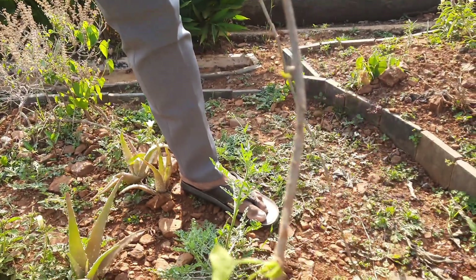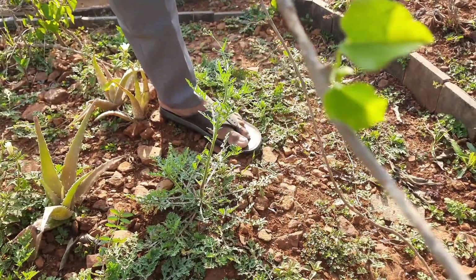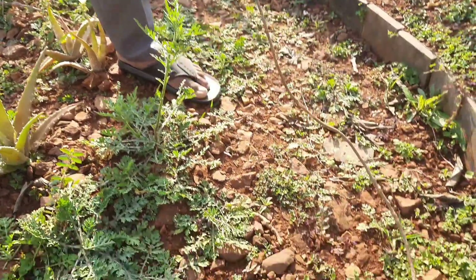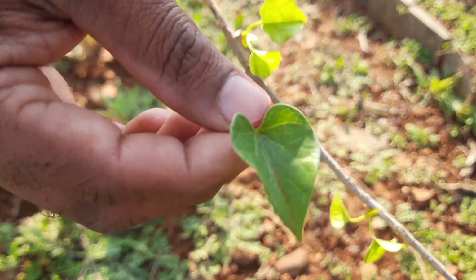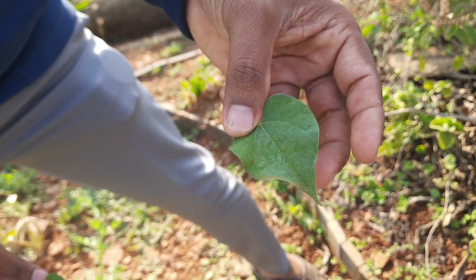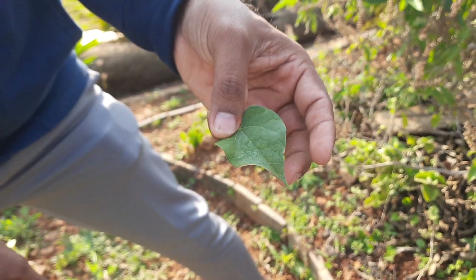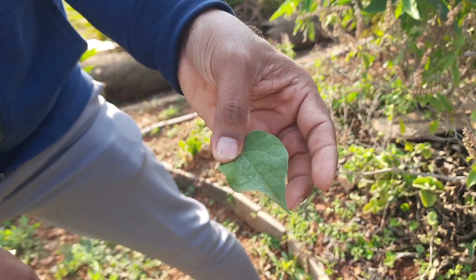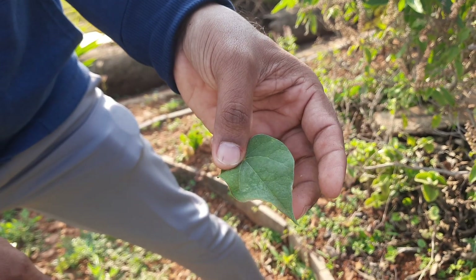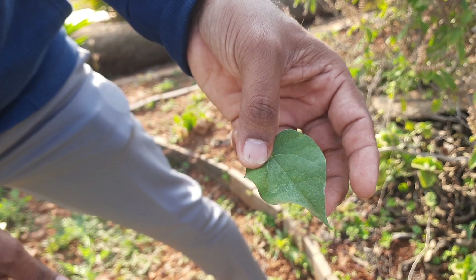This is Amrutaballi, also called Tinospora cordifolia. It is a climber. Cardifolia means heart-shaped, and folia means leaf. It is good for heart-related disease, blood cholesterol, and is a liver tonic. It is the best for diabetes and is a general immune booster, also effective for fever.